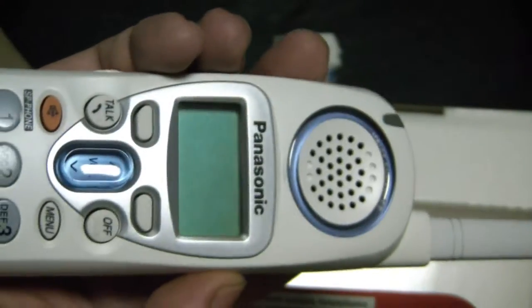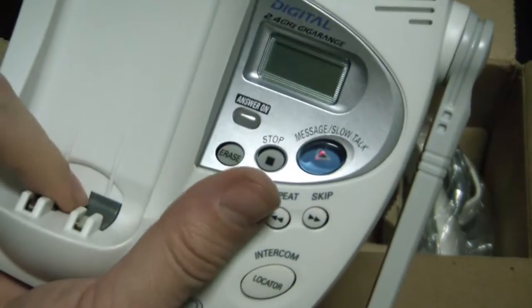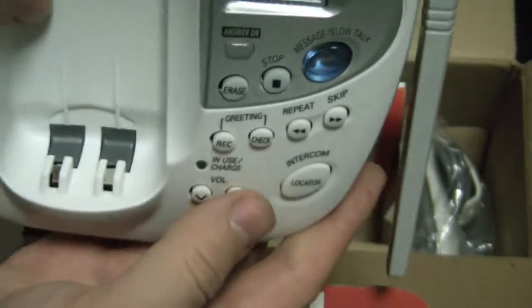Okay, so here's the phone itself. Here's the cradle where you hang it up to charge.